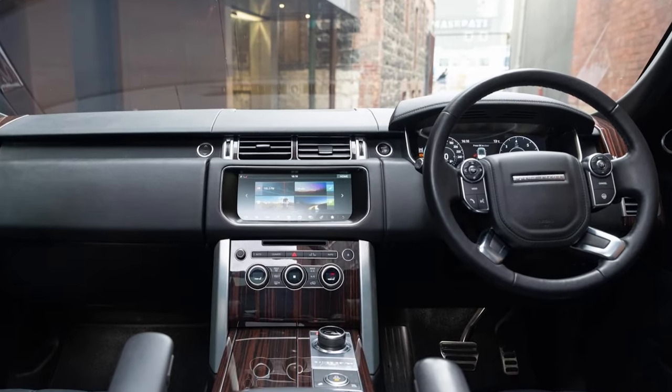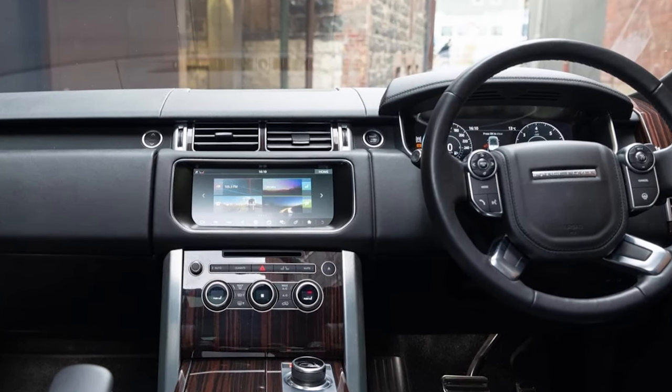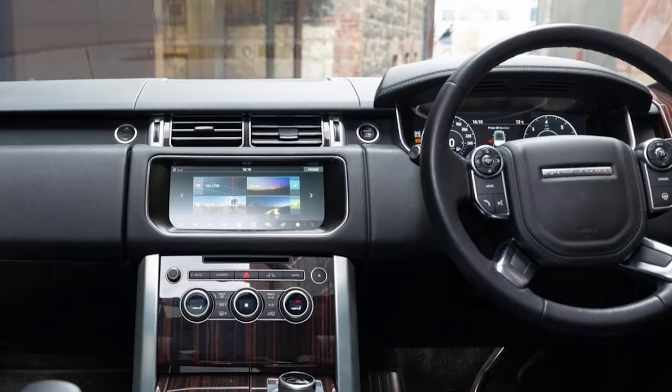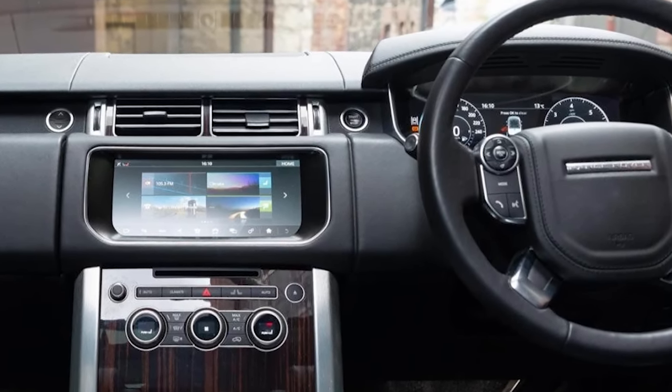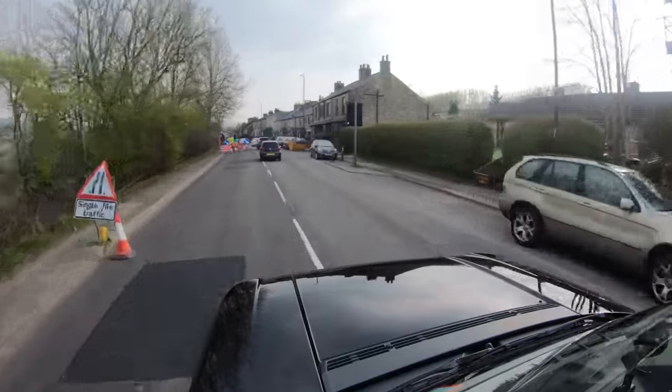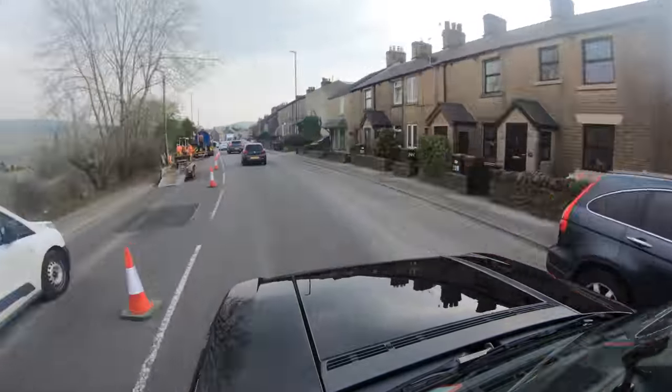I'd go with the L405 personally, but I'd want a facelift 2015 L405 — still £32,000 to £34,000 — because I'd want the heated seat buttons and the reverse camera washer jet. To get the larger display you need to go to 2017, and then you're at £40,000. My mate's got a 2017 Autobiography with the new dash, new gauge cluster, and the new widescreen nav which is crystal clear — but you're talking an extra £10,000. Then where do you stop?